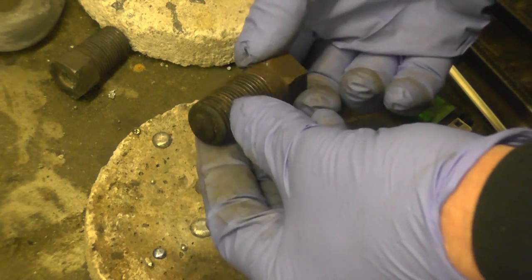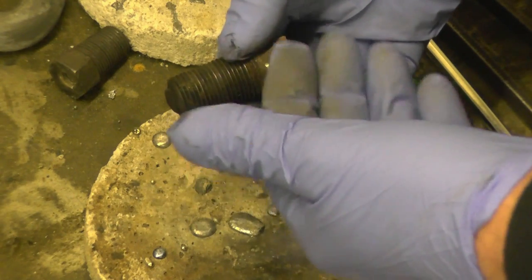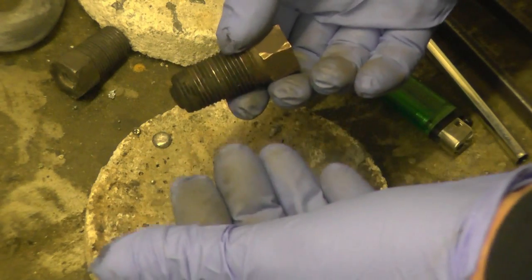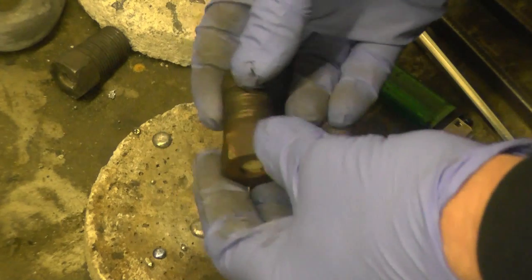If the water level becomes too low, this gets hot, the lead melts and allows the water and steam that's in the boiler to blow through and put the fire out. That's basically what it is - it's a safety device fitted to all or most steam boilers.